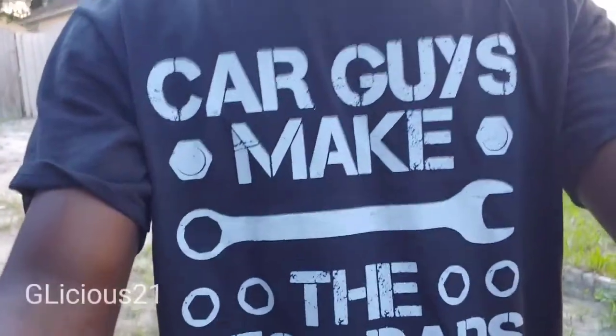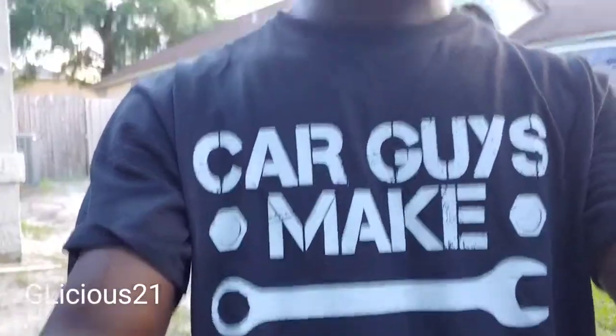What's up y'all? It's Jelicious21. This is my Father's Day gift. Happy Father's Day to all the fathers out there. I do have another Father's Day gift I'd like to share with everybody.